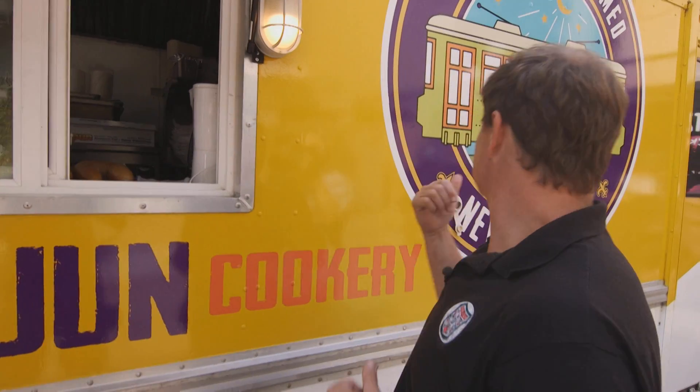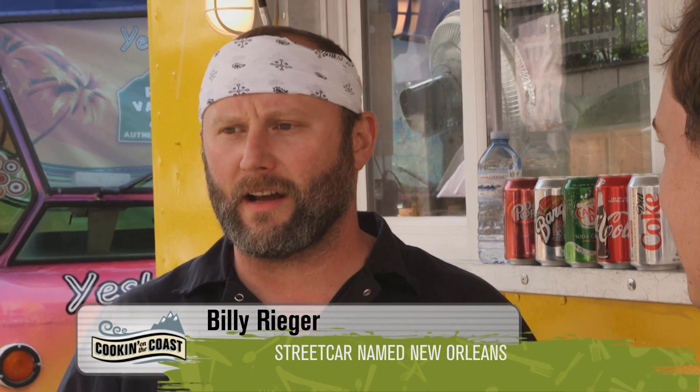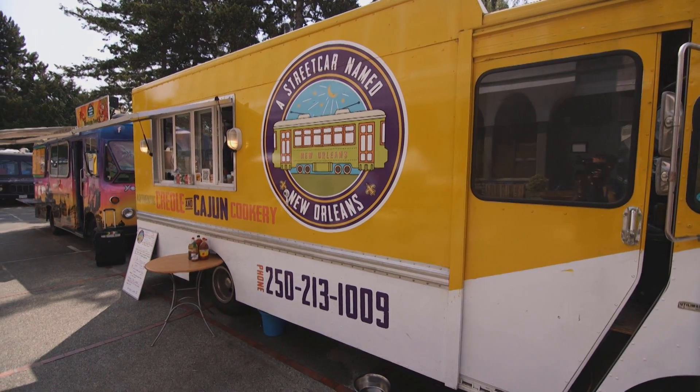We're out here on location at an amazing food truck. I can't wait to try some authentic Cajun Creole cooking. We're at A Streetcar Named New Orleans and with me today is Billy. I'm born and raised in New Orleans, Louisiana. I cooked there in fine dining for about 15 years, then I met the right Canadian girl and she took me up here to Victoria. And this is our restaurant now — it's on wheels.